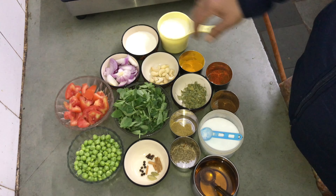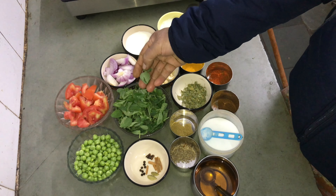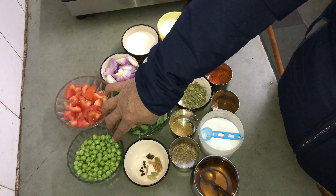In Methi Matar Malai, we will be making this dish. We will not have a new variation of Methi Matar Malai today.